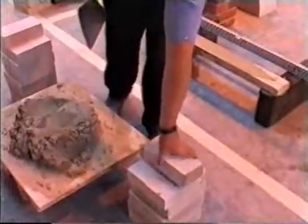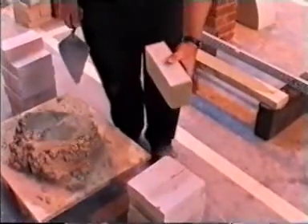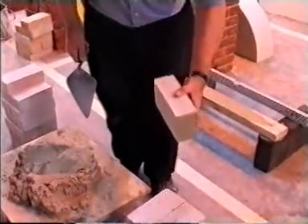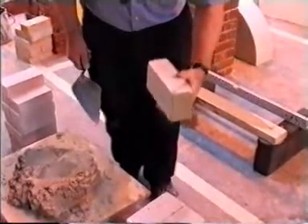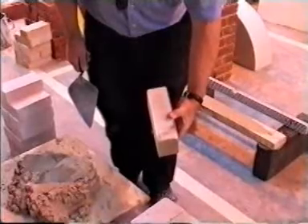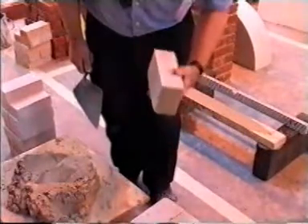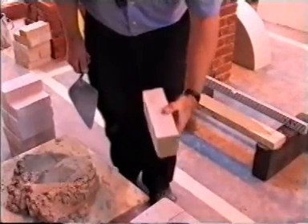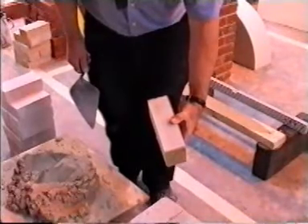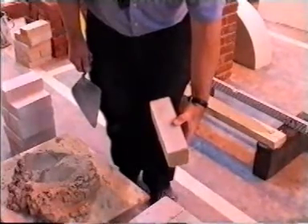The bricks we're using for this exercise are calcium silicate, more commonly known as sand and lime. Before laying a brick you should always inspect it for any defects. With this type of brick we could use both faces, but as you can see one side is marked. Remember your thumb should always be on the face of the brick when laying.